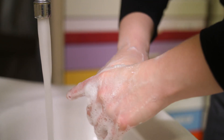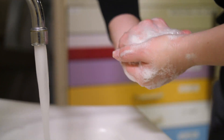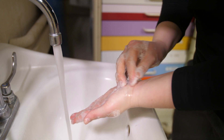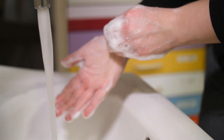Rub rotationally on your thumbs and switch to the other hand. Cup your fingers and clean the tips of your fingers and your nails. Open up your palm and move with small circles, then switch to the other hand.